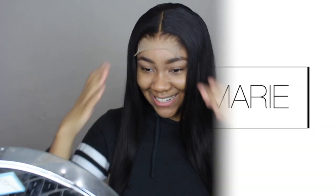Hey gang, welcome back to my channel! Today I'm going to be quickly installing this wig that I've made on my channel recently, so if you want to see how I constructed it, just go take a look. This is a baby hair tutorial, so if you want to see how I do that really fast, just stick around.